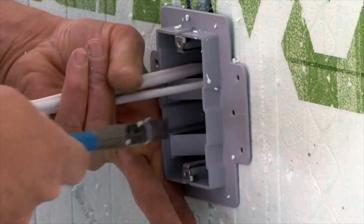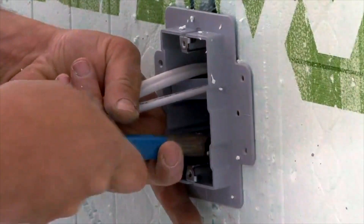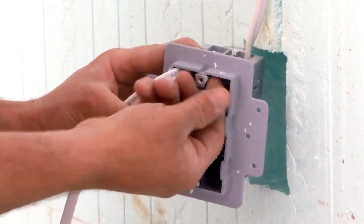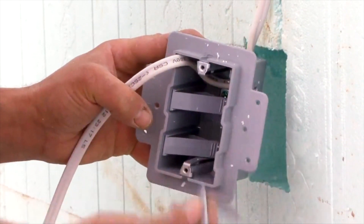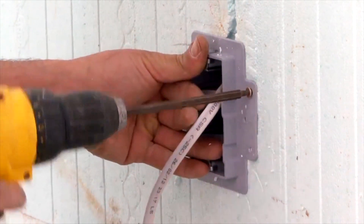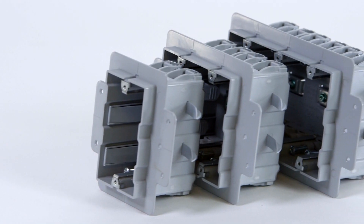Next, insert the Enexo box into your opening and push the teeth into place until you hear the click, so you know your box is secure. If you're positioned next to a tie, you can utilize two of the teeth on the non-tie side and use the flange holes on the opposite side to screw into the plastic tie. Then, pull through your NMD cable and continue.